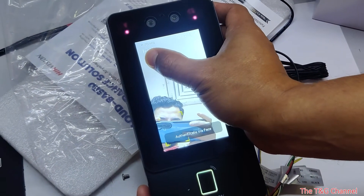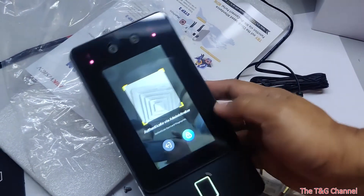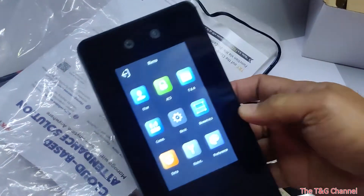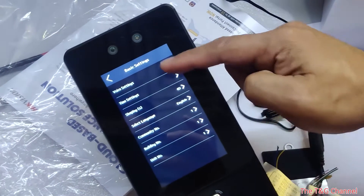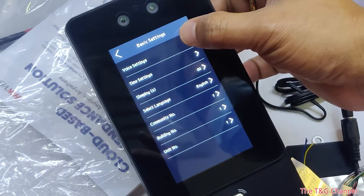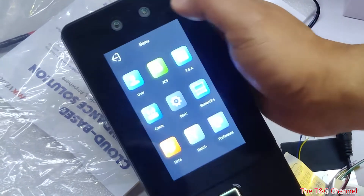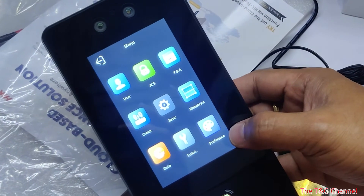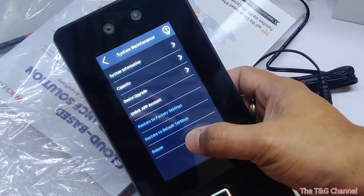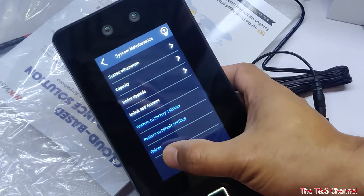Press and hold then swipe to go to the menu. Under basic options you can adjust the sound, the sleeping time, and time settings. Under maintenance you can upgrade from a USB, perform a device upgrade, restore default settings, or reboot the device.